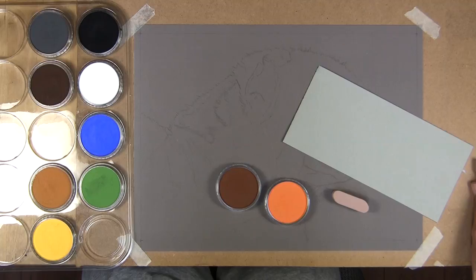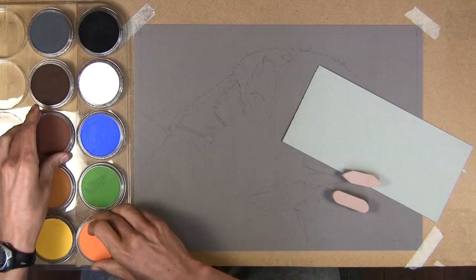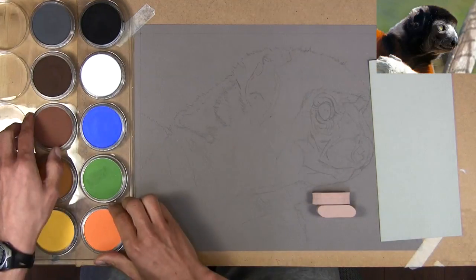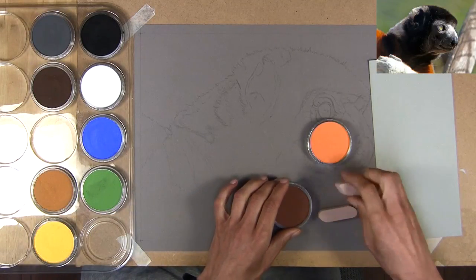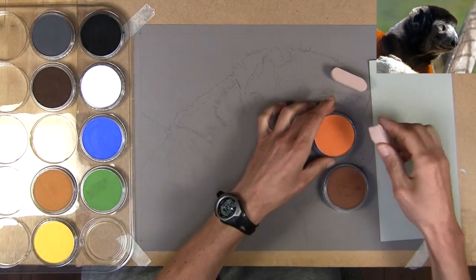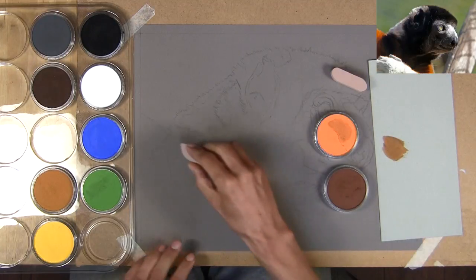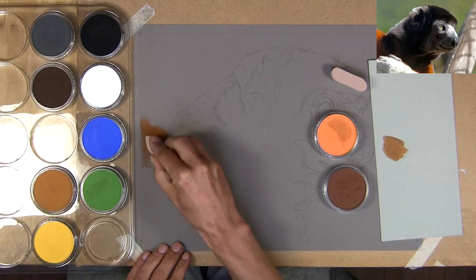I'm going to start by using the pan pastels to do my underdrawing, which is very similar to doing an underpainting in oils. This underlayer is going to be my map — my foundations to build on top of. I want areas to be quite subdued and dark so that I can get details on top when I start on pastel pencils later. I'm using a piece of standard colored paper as a mixing palette, since pan pastels are very easy to mix together.